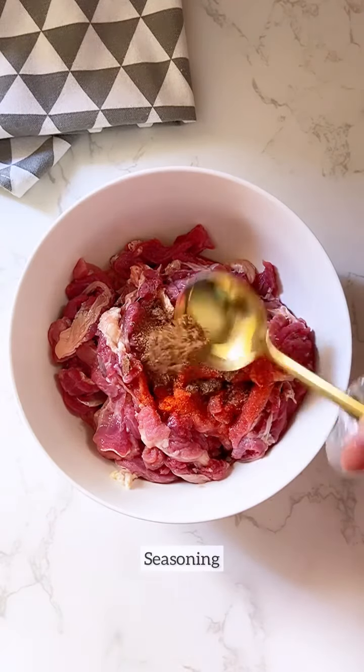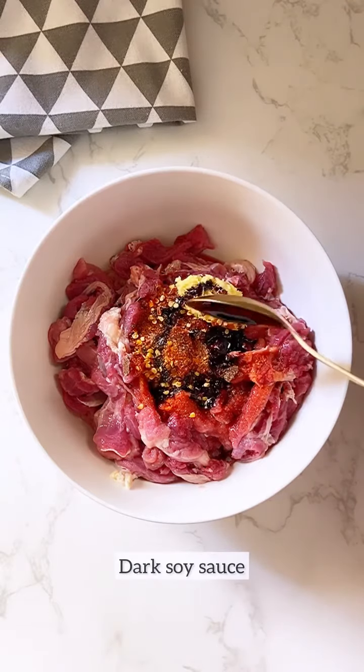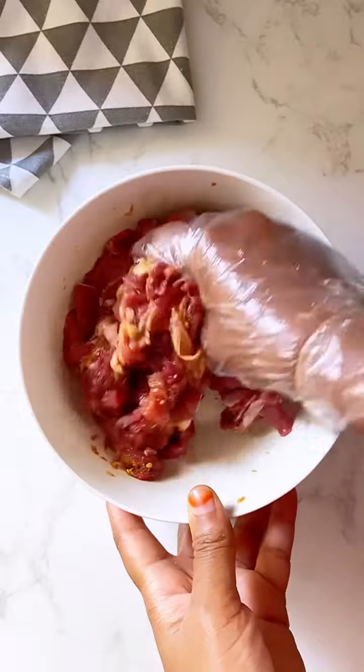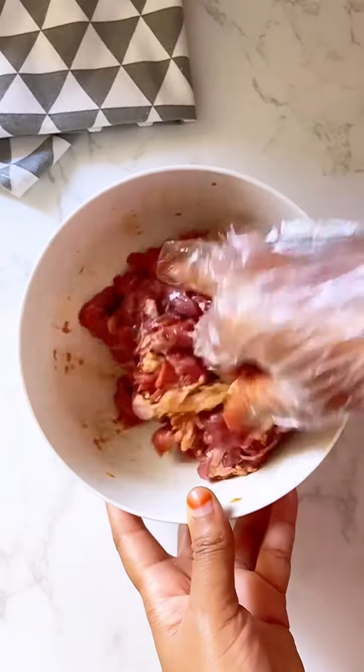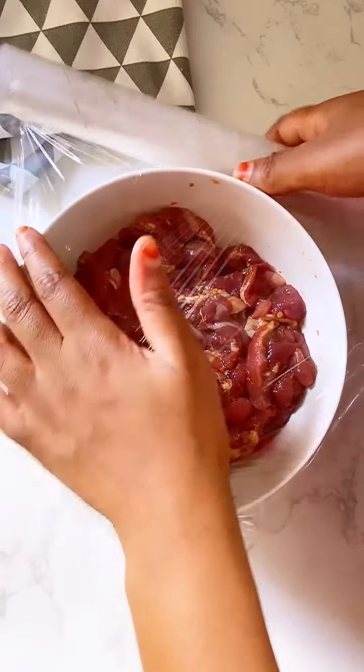Hi guys, let me walk you through one of my favorite recipes, which is the local gas meat suya, using my all-in-one gas cooker from Nexus. The cooker has really amazing features — you can actually make so many things from grilling, cooking, baking, and so much more.